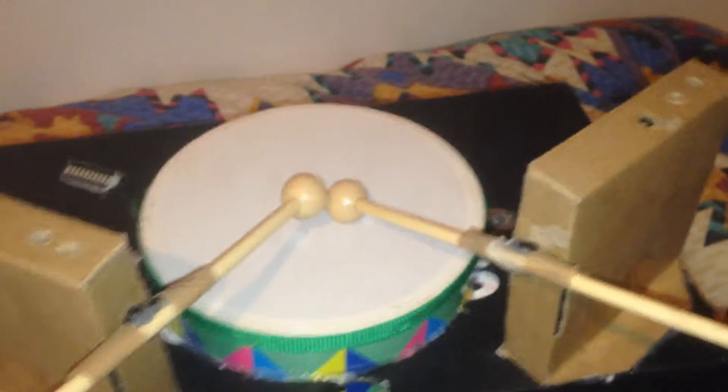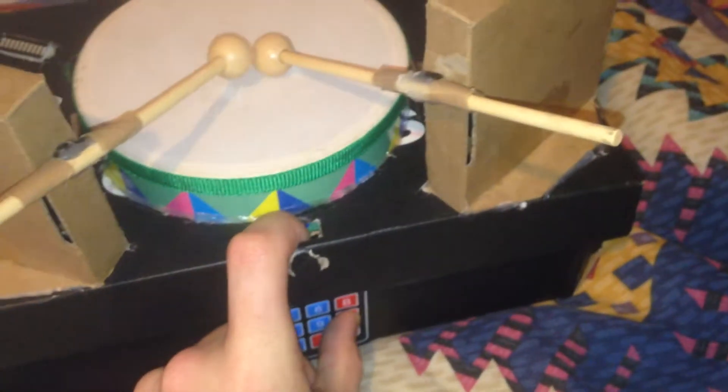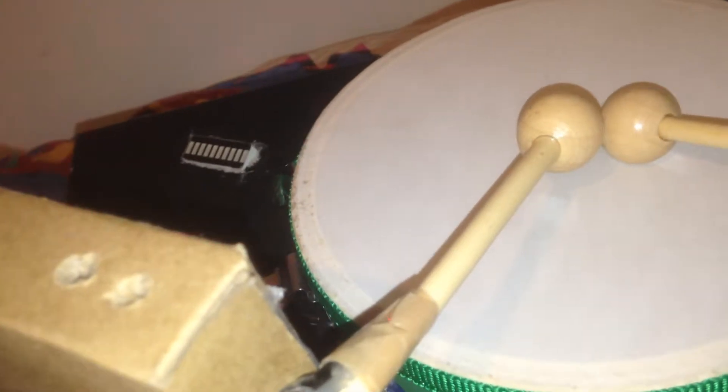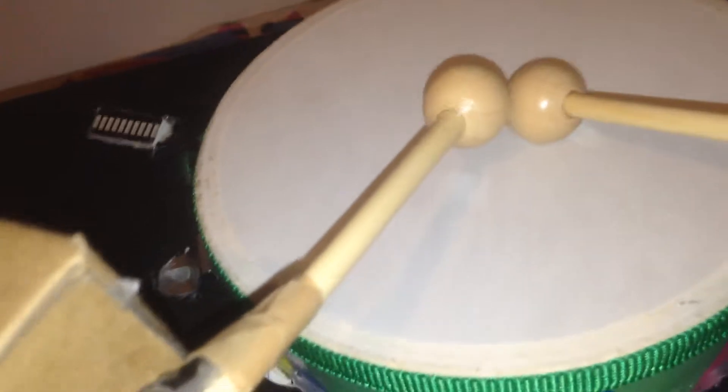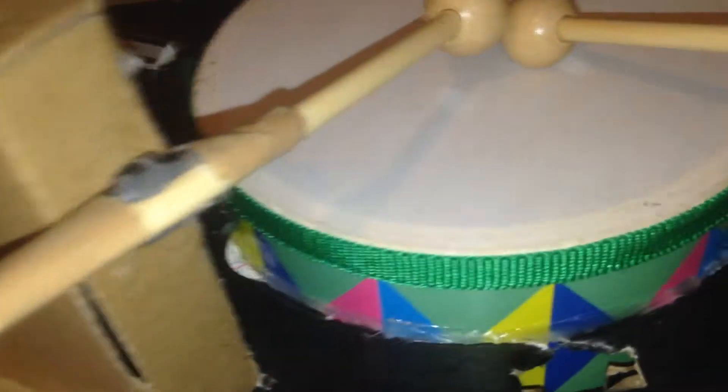So that is my entire music box project, and I shall play the drums along with the LED. I hope you enjoyed this video. Thank you very much. Goodbye.